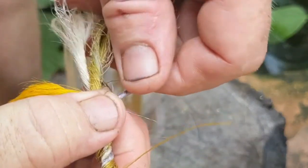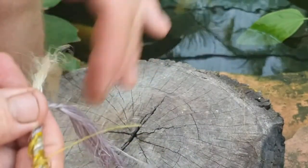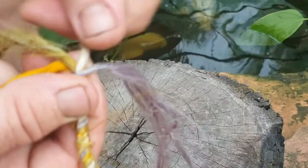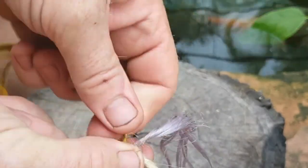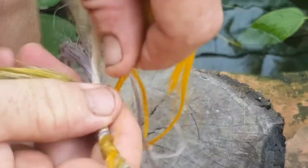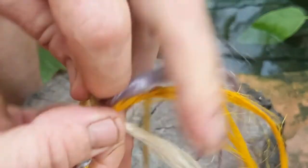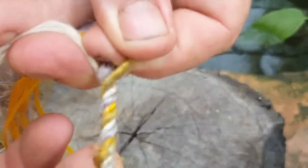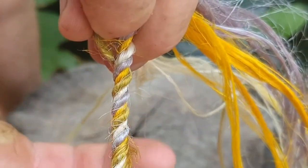Now working with this. So the second over the first, the third over those two, back one over all three. And with three: the third over those two.